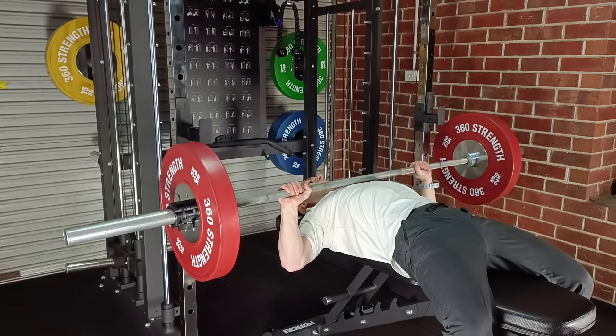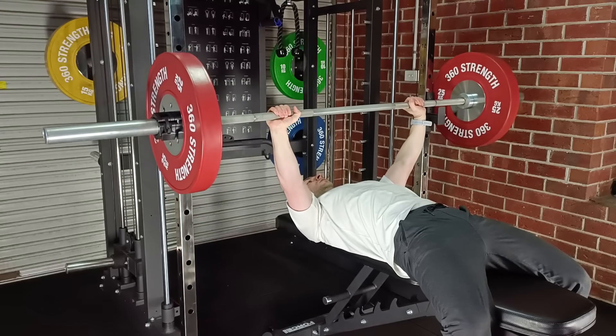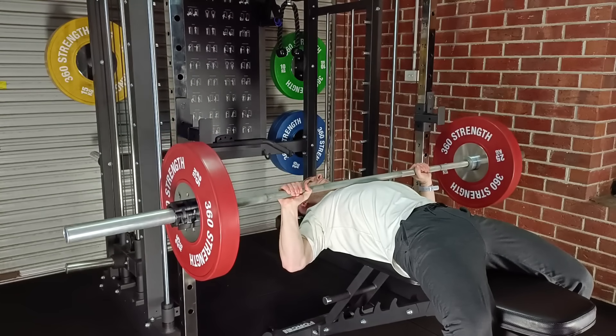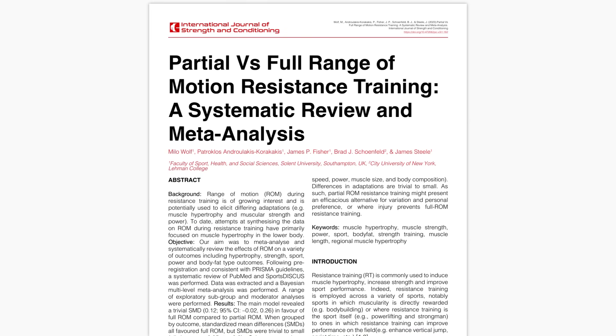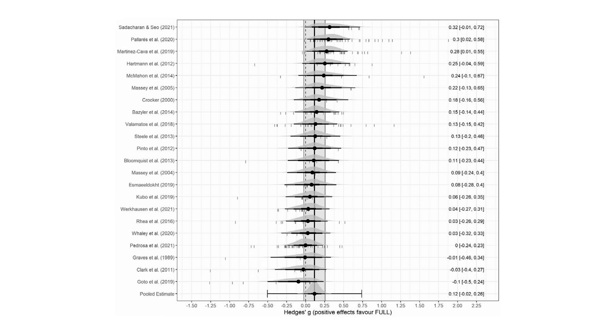This meta-analysis found that full range of motion training, or at least including the lengthened range of the movement, overall tends to be a little more hypertrophic compared with partial range of motion training where the lengthened portion isn't performed.